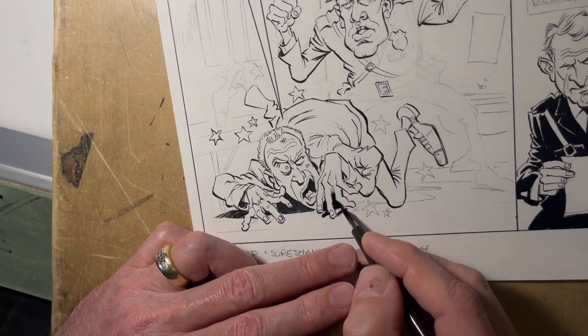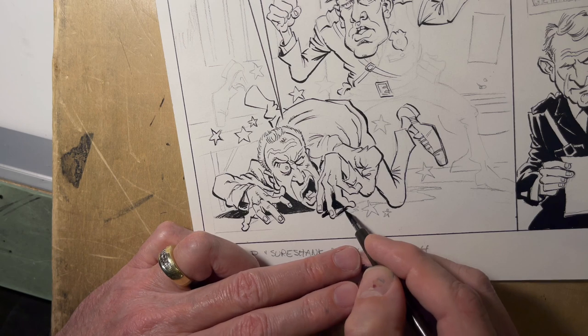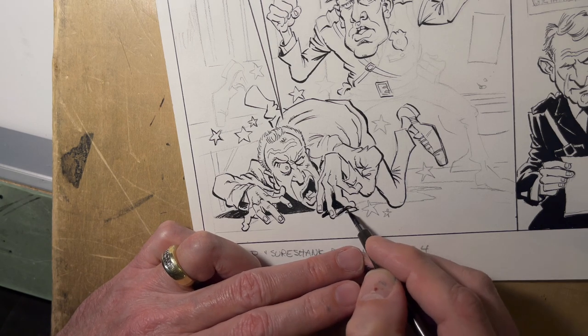I should probably be doing this part with a brush, but I'm lazy — I don't want to drag my brush out quite yet.